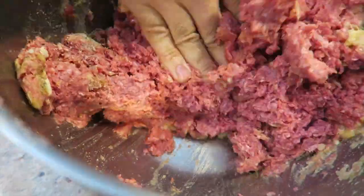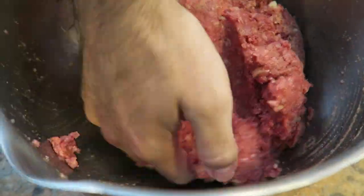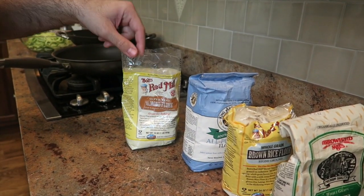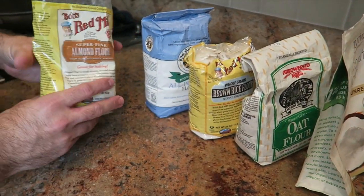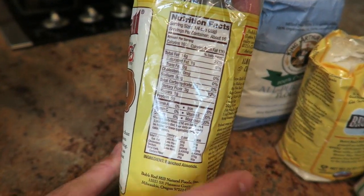Instead of using breadcrumbs, we're gonna use almond flour. Mix it all together. Some of you are gonna ask what flour to use if you don't have almond flour — you could use coconut flour, oat flour, brown rice flour, or regular wheat flour. But we're using almond flour because all the other flours have about 20 grams of carbs in a quarter cup, whereas almond flour only has 6 grams of carbs in a quarter cup and a lot of protein.